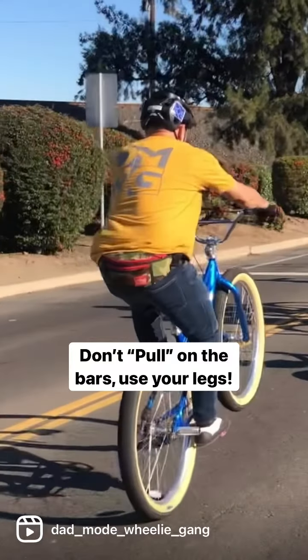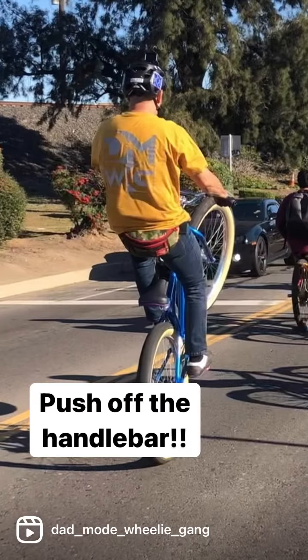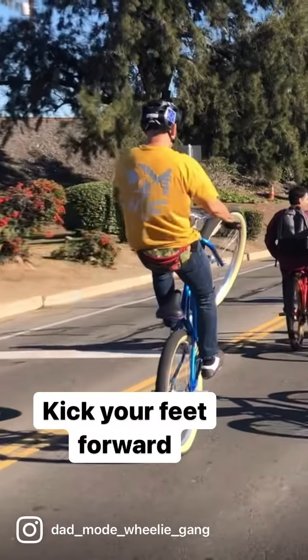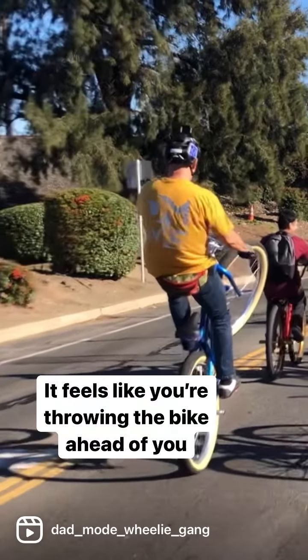Notice the front wheel comes up as soon as my arms straighten, just like when we're learning how to pop a wheelie. When you're practicing this, I want you to push off the handlebars and kick your feet forward. That's what's going to get your weight shifted back from the front to the rear of the bike and kick the bike up into a manual.